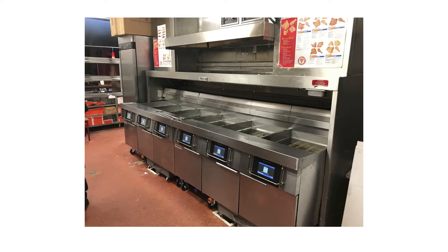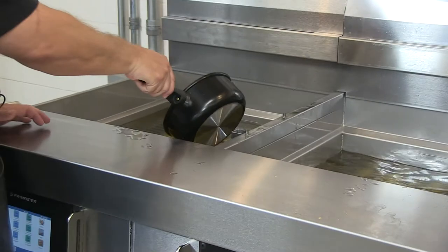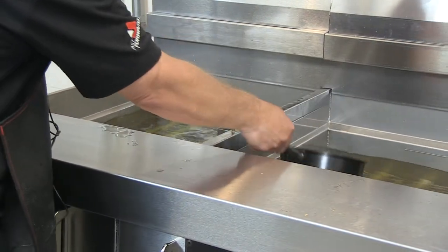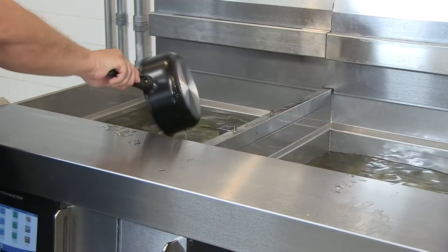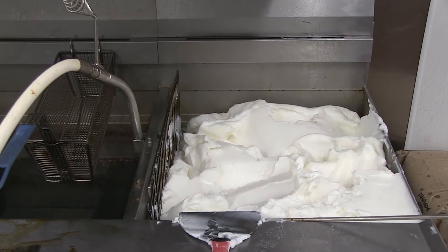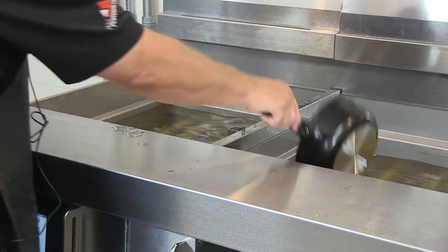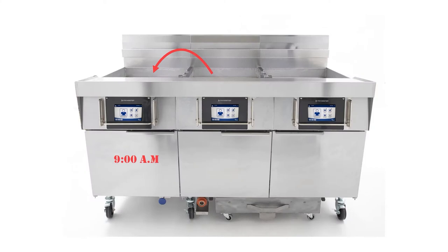Two fryer batteries will be marked left and right. It's important they be placed in the store in these positions under the hood. How the vats are topped off and the arrangement of the vat menu items are set by the placement of the batteries. The fryer is topped off manually — oil is scooped from one vat to the next. In most instances, the far right vat is number six and will only get fresh solid shortening. Other vats are topped off right to left from the adjacent vat. The correct movement of the top-off oil is dependent on correct placement of the fryer batteries in the store.